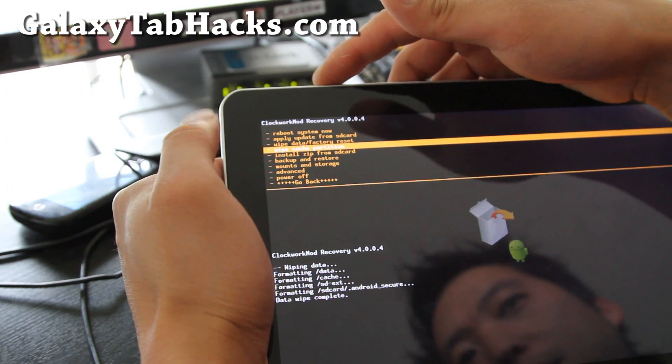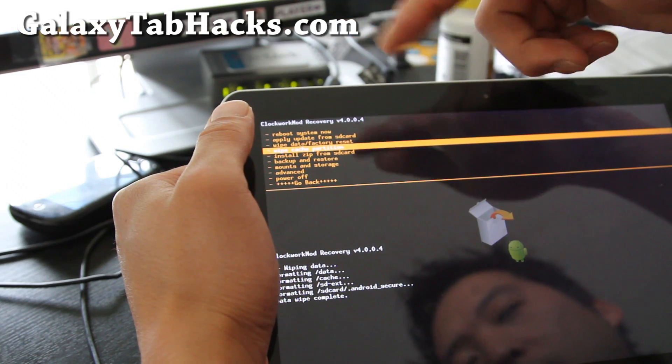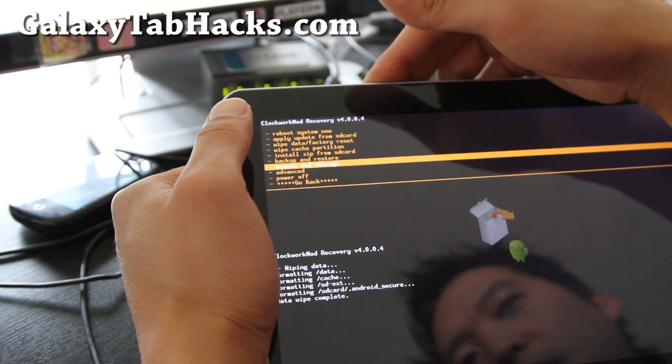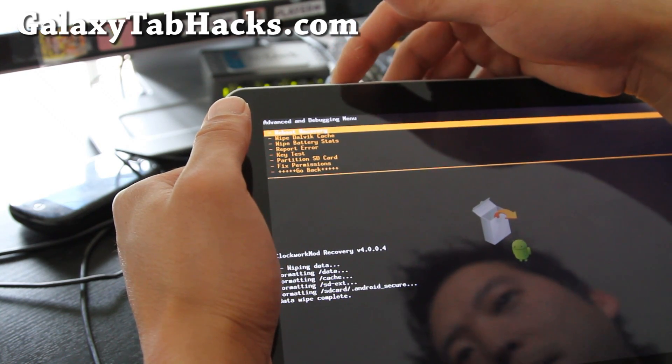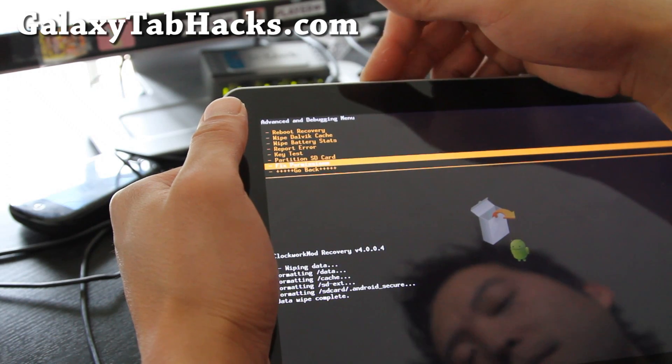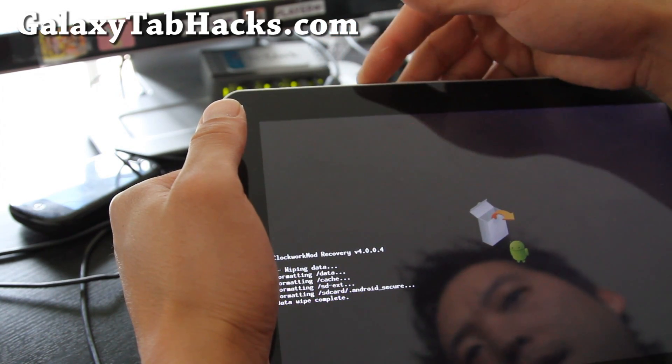If you have a problem after you install it, you can try wiping the cache partition. And if you go to Advanced, you can also wipe down the cache. But I'm not going to do it — I don't think you need to, though in some instances you do. Go back.